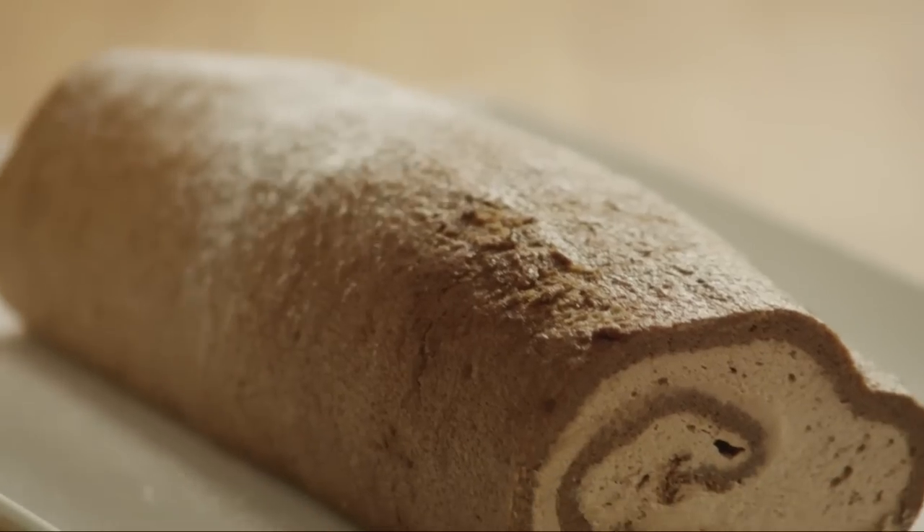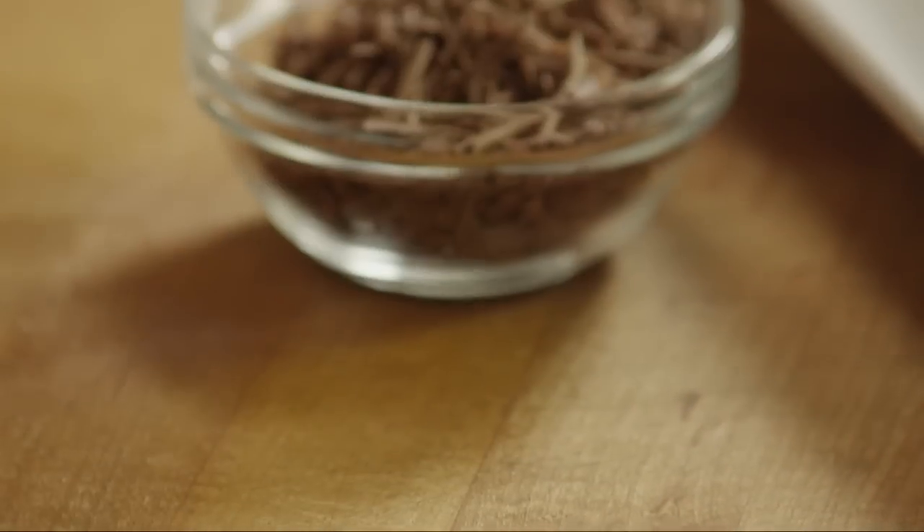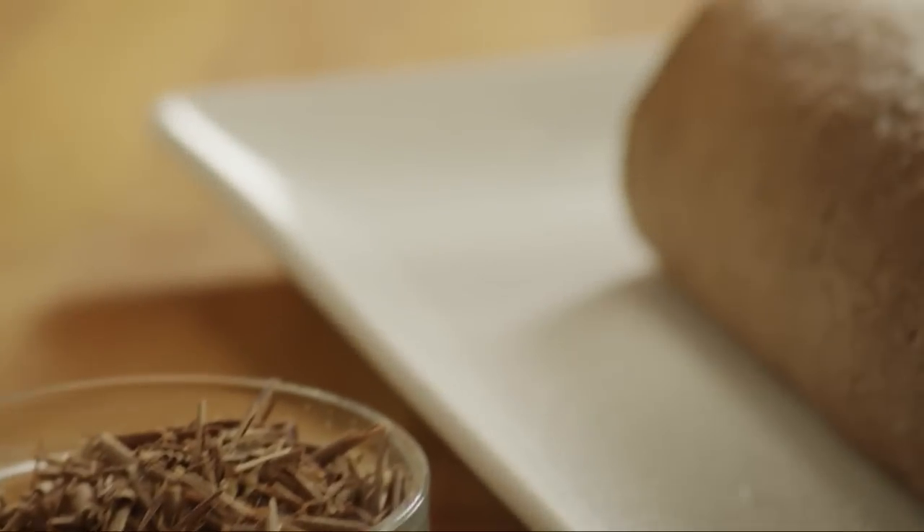One Allrecipes member suggests: after dusting with confectioner's sugar, we topped ours off with slivered almonds, and you could also try shaved chocolate.